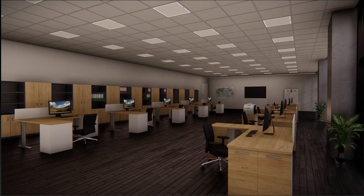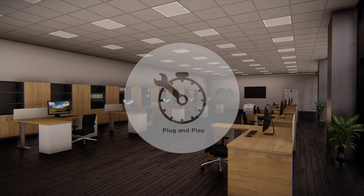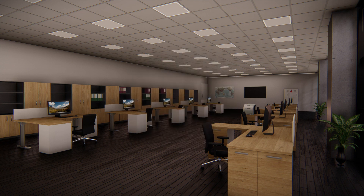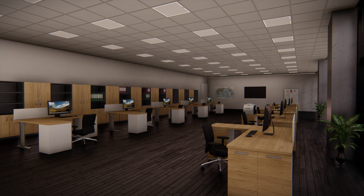An installation with Smart Sensor technology reduces energy consumption, simplifies installation, saves money and increases flexibility — all with people's well-being and health in mind. Don't hesitate to contact us for further information.